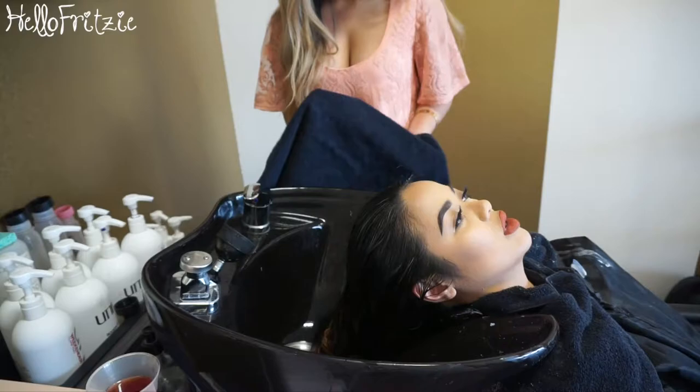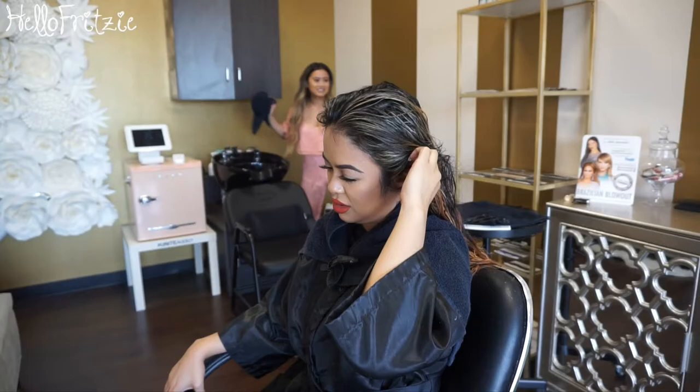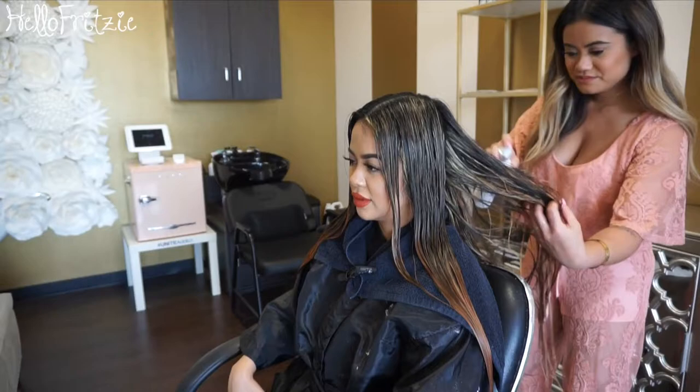I knew that coming from dark hair and wanting to go light again would really damage my hair, but you've got to find someone who will tell you the truth so you're aware of what can happen. I usually do my own color, especially when my hair was short, but now it's so long I can't handle it anymore, so I went to Tiffany and I'm glad I can trust her with my hair.